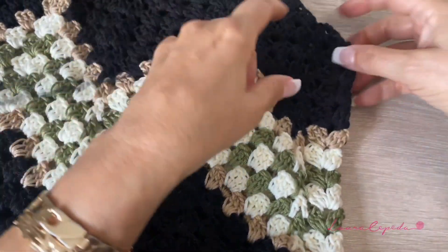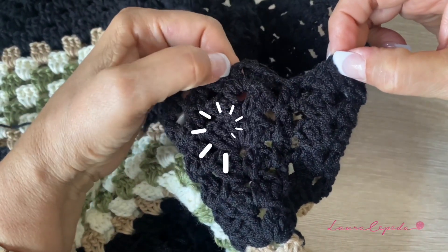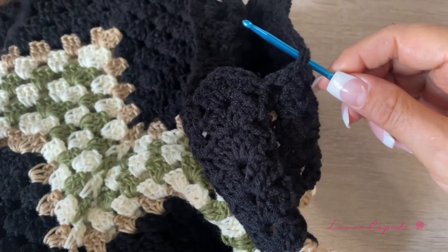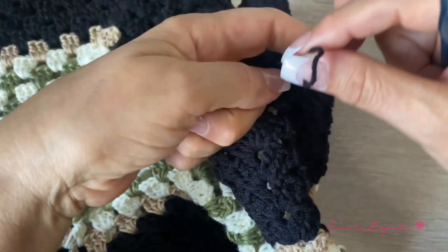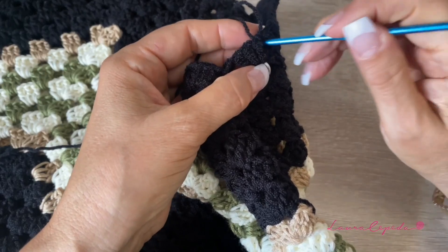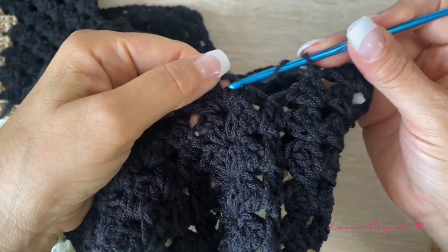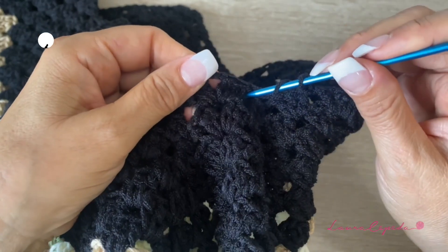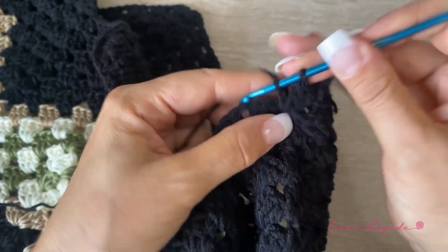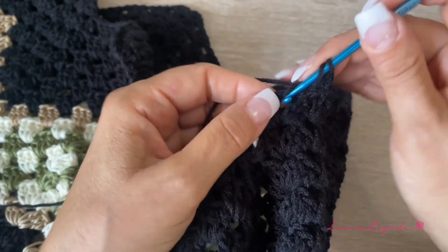We are at the exit half right here. This is the first mesh stitch, because here we have the corner. So here's where we are going to start. We are going to insert the hook and take one thread, make a knot right there. Then without making any chain, we will turn over and insert the hook right before the first shell, and make three double crochet all of them together.